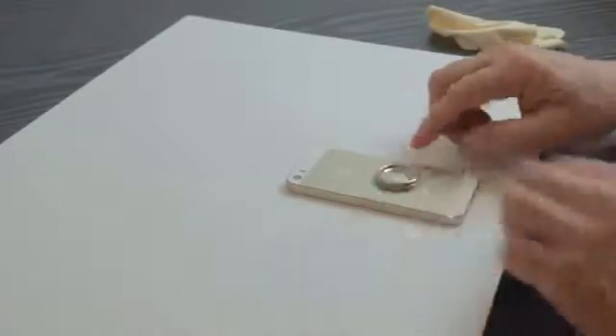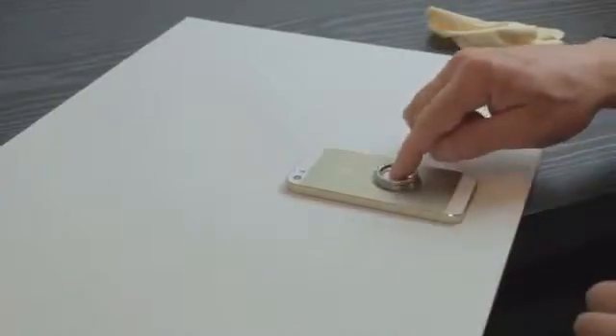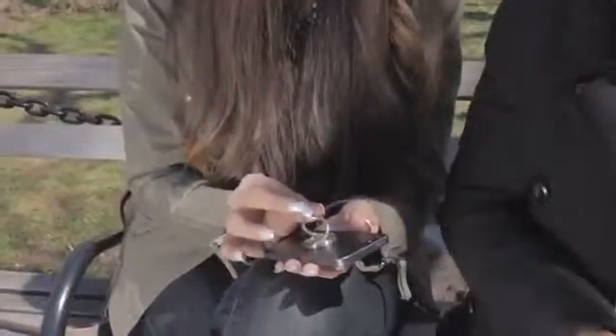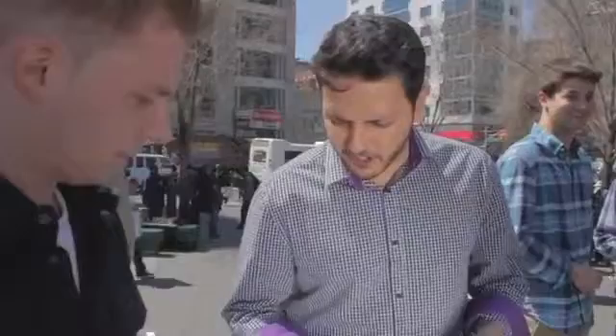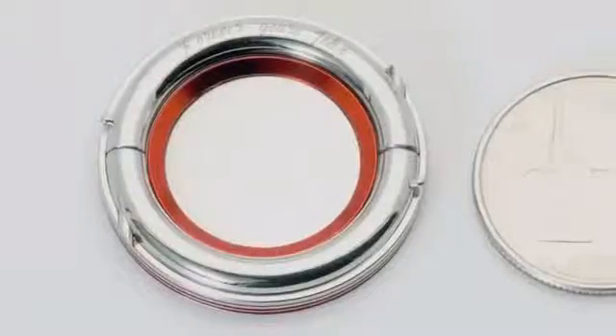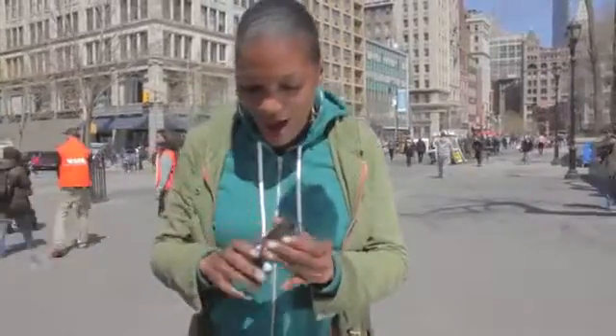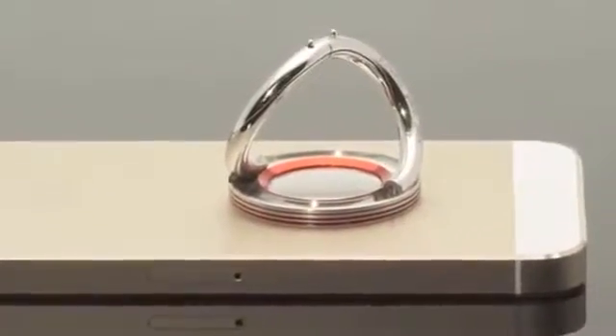It's the first smartphone grip in the world that you can attach or detach without any adhesive or magnet. It comes off easily and it doesn't leave a mark. The iOX is only 14 grams in weight and thin enough to slip into your pocket, measuring under 5 millimeters in thickness. We established the perfect ratio of practicality and strength by using the same stainless steel used in your best jewelry and wrist watches.